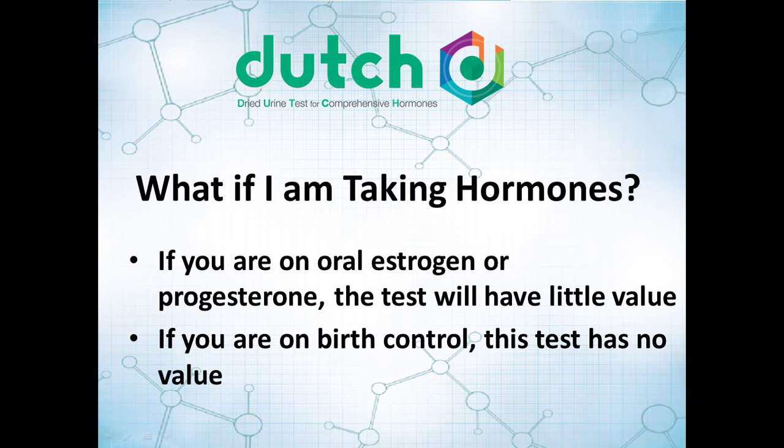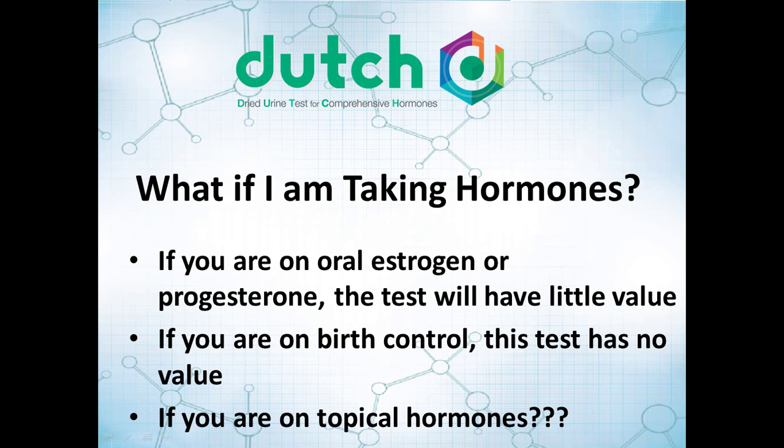If you're on birth control — oral contraceptives and things of that sort — this test will have very little value. If you have an IUD, it can be a little different. Before you start, call the lab if you're unsure, because we want to make sure you get value for this test. If you're on topical hormones like hormone creams, you may want to call the lab. It is possible to take a very low dose of a topical cream and it won't interfere too much with the test, but it's best to talk through that with your healthcare provider or the lab before you begin.